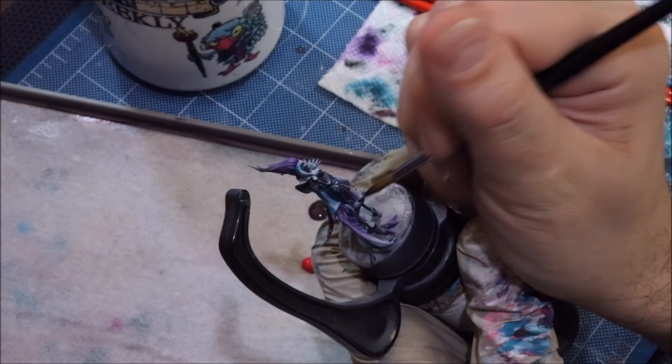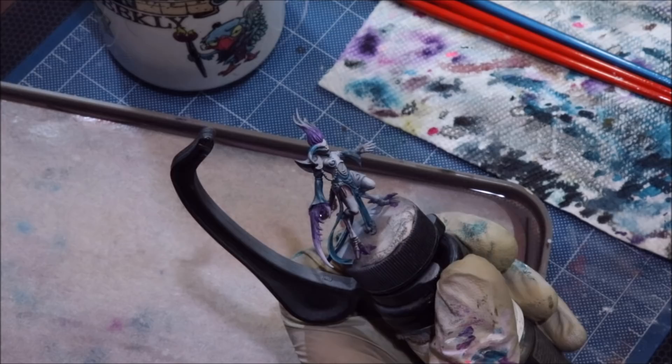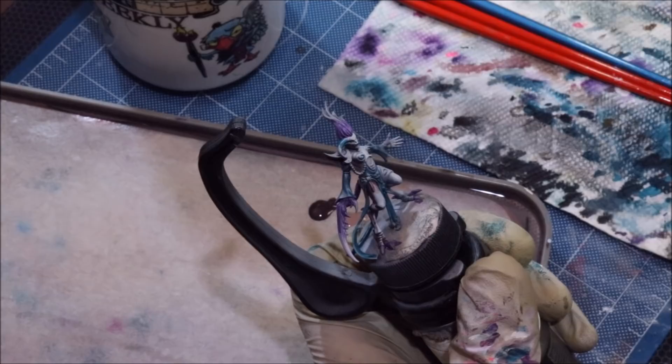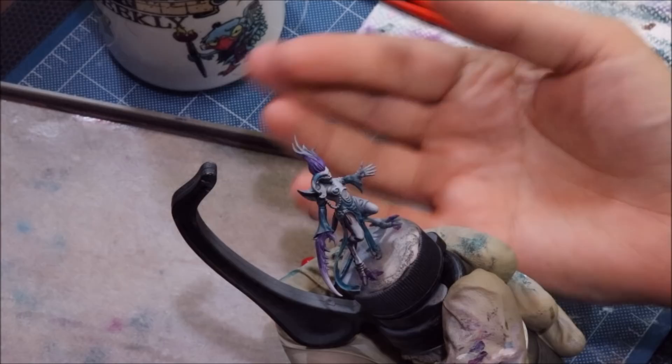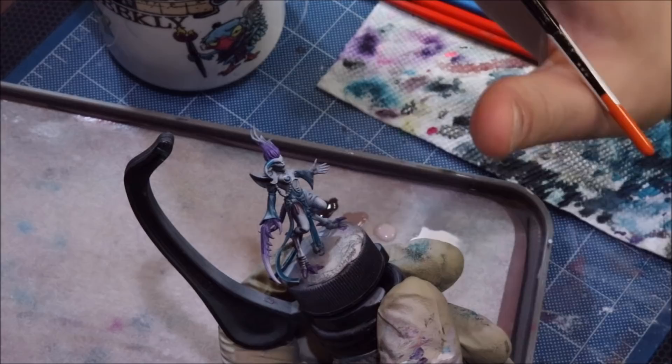Flesh requires covering over colors with lots and lots of layers because flesh is sort of a translucent substance. We don't think of it that way, but it is. If I put a flashlight behind my thumb you can see through it — your skin is not opaque. By creating lots of layers of color we actually achieve the same effect on the miniature.